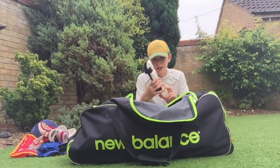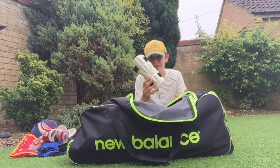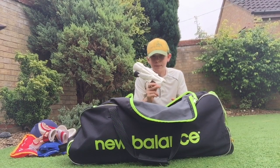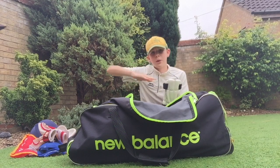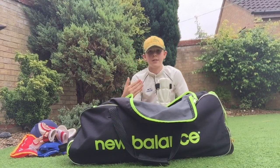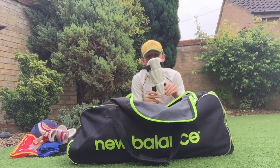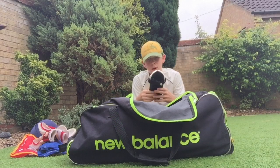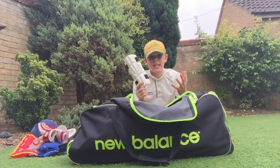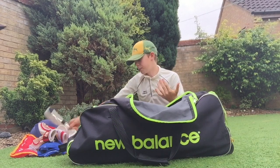We've got a Slazenger Extech Armor arm guard — it does the job, it's pretty good. I don't really wear it that much because in my matches the bowlers don't really bowl too many bouncing deliveries. They pitch the ball up so I don't really need it too much. But I'll probably use it more when I get older as I'm going to start playing a few senior games.